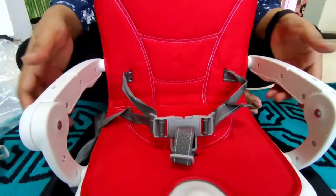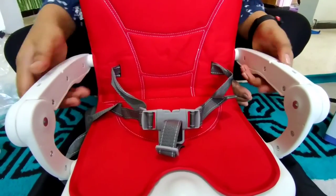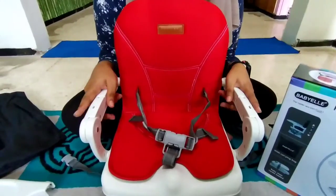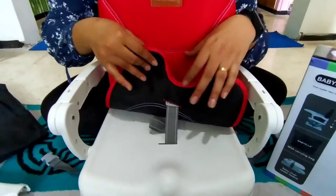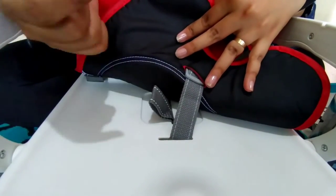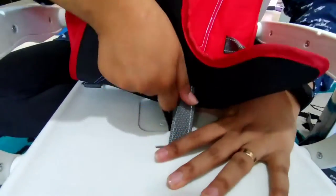Untuk bagian sini itu kokoh banget ya Bunda, jadi gak bakalan gampang patah atau gimana ya Bunda. Jadi ini tuh kokoh banget. Nah, untuk melipat kembali ke semula itu gampang banget Bunda. Jadi Bunda buka di bagian sini, ini sudah ada tarikan seperti ini Bunda, jadi Bunda tinggal masukin satu jari aja lalu tarik sampai ada bunyi klek gitu.